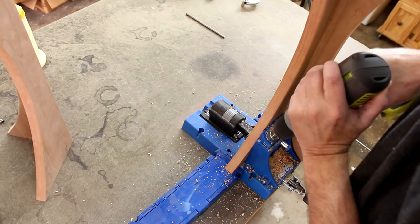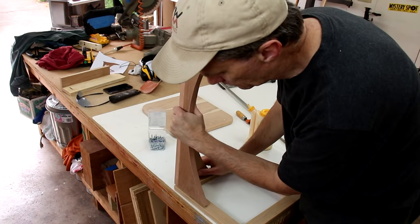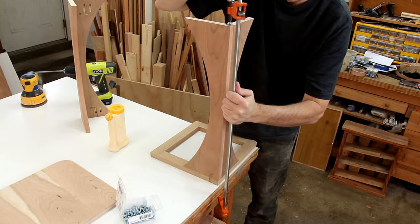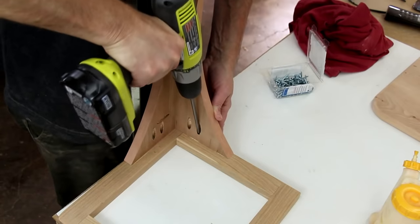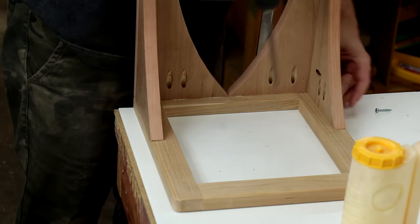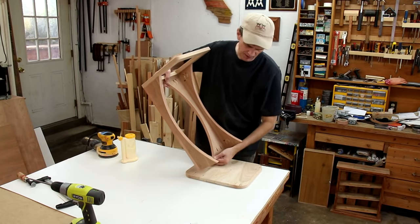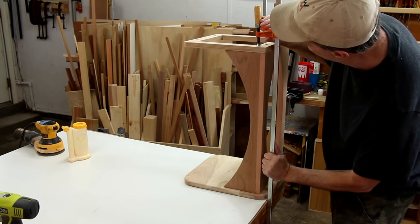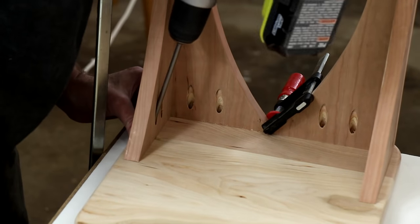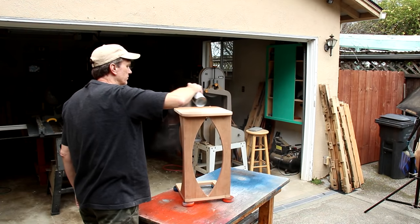I'll drill a few more pocket holes in these to attach the base and the top. I'll glue and screw these onto the base. I'm going to clamp this into position just long enough to get those screws in. Now I can flip it over and attach the top — I'm just going to screw it on. And I'll protect it with some spray lacquer.